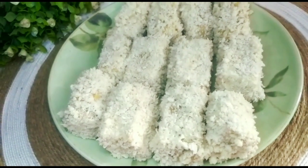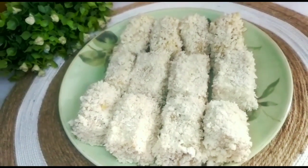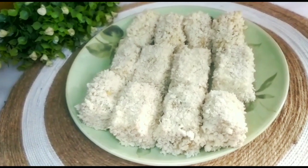Assalamualaikum teman-teman. Yuk kita buat nugget meal untuk menu sahur. Tinggal goreng saja, gak pake ribet.